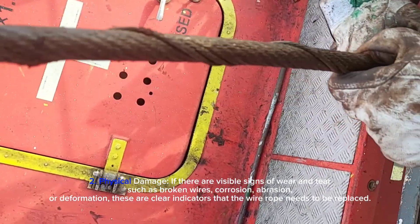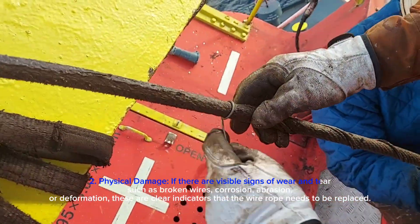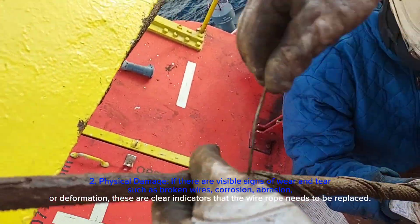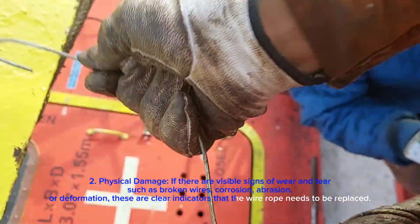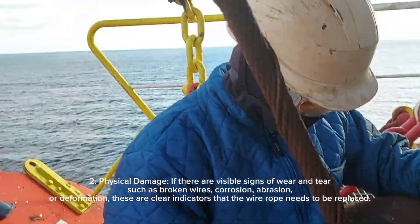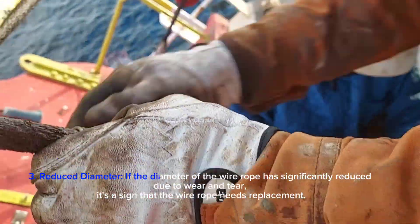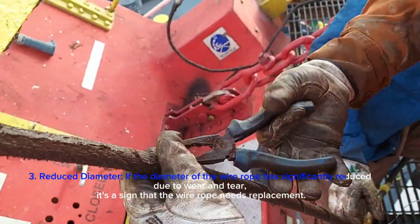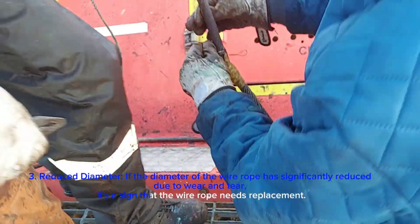Second, physical damage: if there are visible signs of wear and tear, such as broken wires, corrosion, abrasion, or deformation, these are clear indicators that the wire rope needs to be replaced. Third, reduced diameter: if the diameter of the wire rope has significantly reduced due to wear and tear, it's a sign that the wire rope needs replacement.